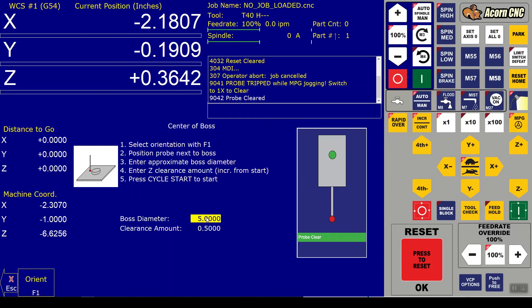You want to enter the approximate probe boss diameter. I like to overshoot it - my stock is four inch, so I'll say four and a half. And the clearance amount is the Z clearance, so how much you want the probe to lift over - half an inch will be enough. I'm going to go back over to the machine and hit cycle start.